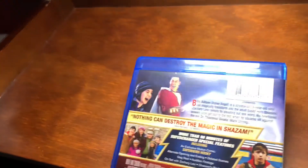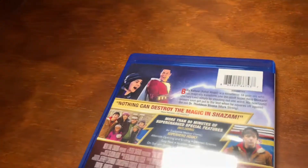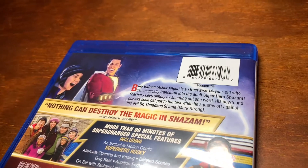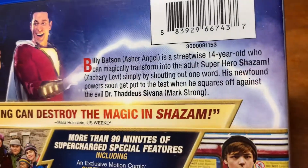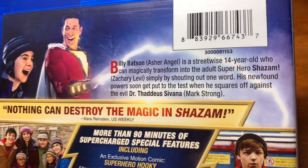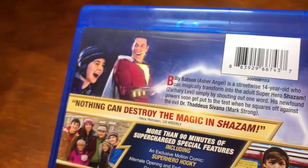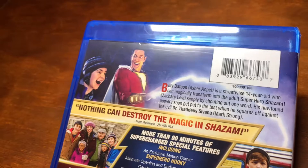The summary says: Billy Batson is a streetwise 14-year-old who can magically transform himself into adult superhero Shazam with one word. His newfound powers soon get put to the test when he squares off against the evil Dr. Thaddeus Sivana — however you pronounce that.